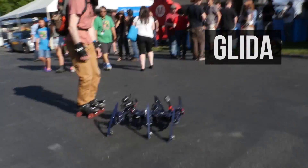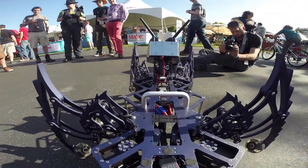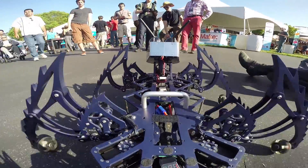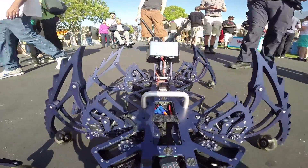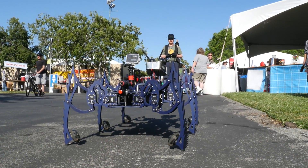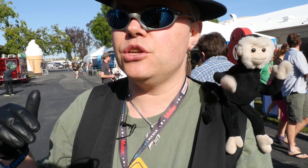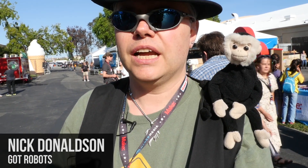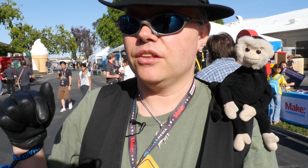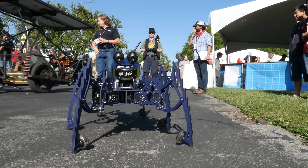This is Glider, my new hexapod robot. He's running under full inverse kinematic control, which means I can throw an XYZ coordinate to the end of the legs and the software will back-calculate the motor angles needed to put the leg there. What that means is that I can use smooth curves and ellipses in the software, generate ellipses and circles, and throw the XYZ coordinates to the software and it will move the legs smoothly.